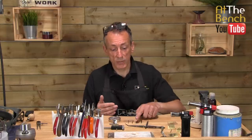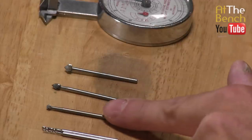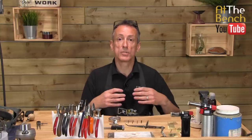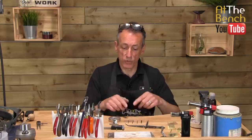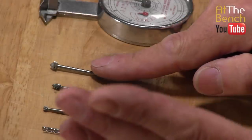So you get the general gist of the idea — that is why we use the burrs. You don't have to use a ball burr; you can go straight to a bud burr. It's entirely up to you, but make sure that it's an aggressive cut and you're removing the majority of the metal before you come to a nice fine burr. And that will cut a gorgeous seat.